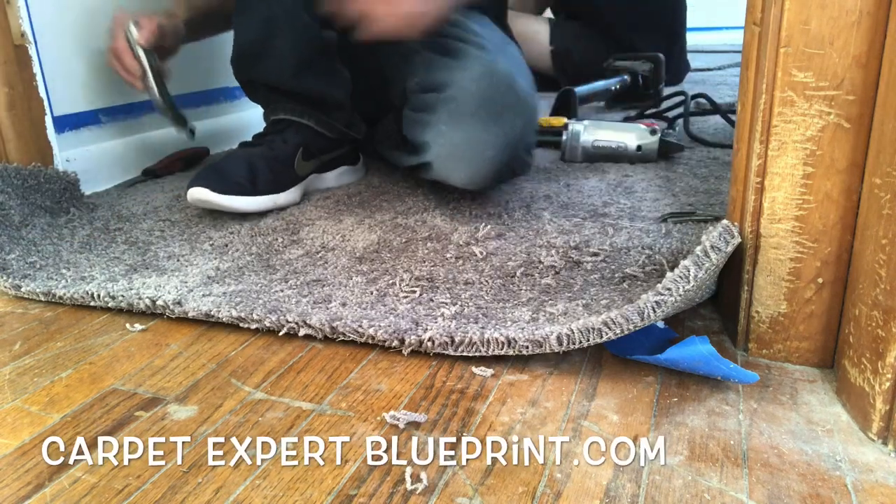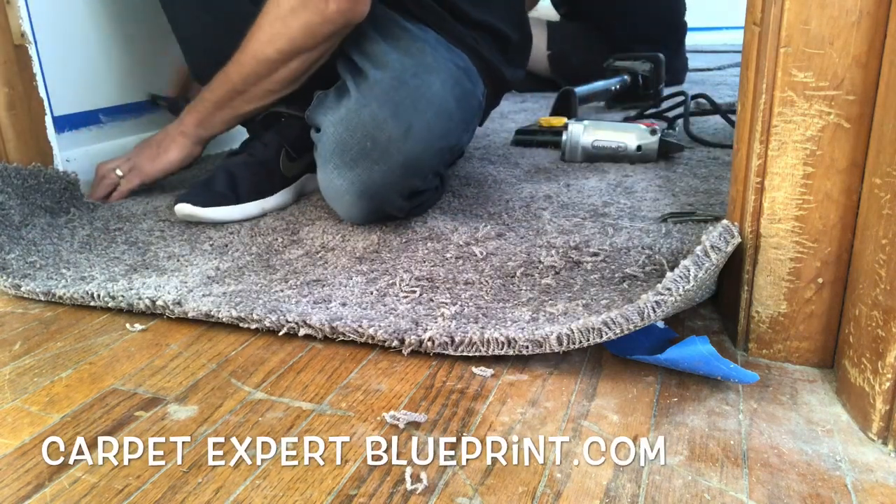So how do you transition carpet to a hardwood floor? In this video, I'm going to walk you through it step by step.